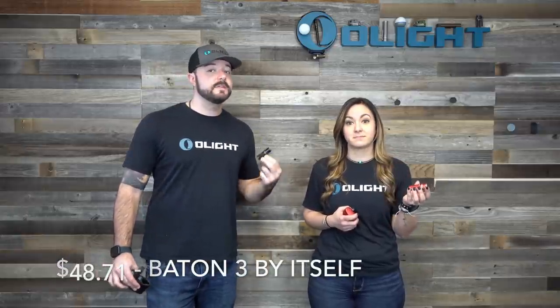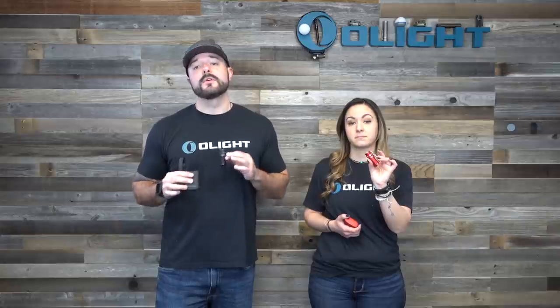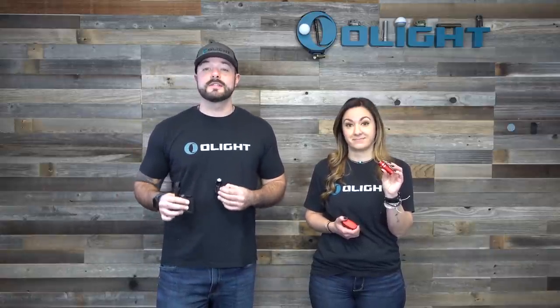We want everyone to try out the new Baton 3, so it's available in many different ways at different price points with bundle options. The black or red version by itself without the charging case is 25% off at $48.71. If you want both the black and red without the case bundled together, that's 35% off at $84.44, saving you $45.46. We highly suggest getting the Baton 3 with the charging case for drastically improved run times on the go.